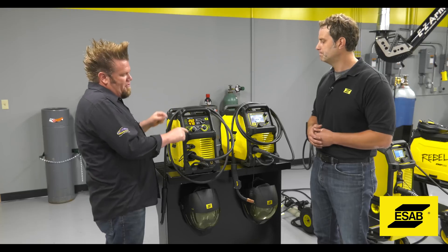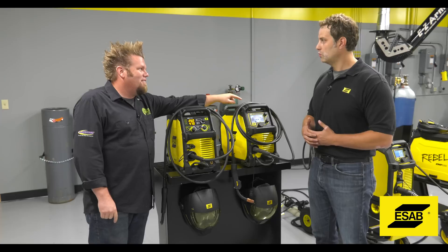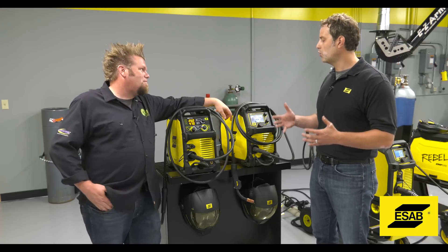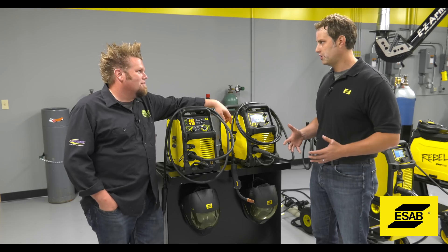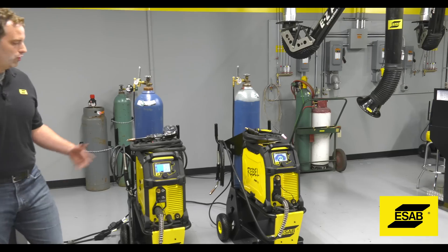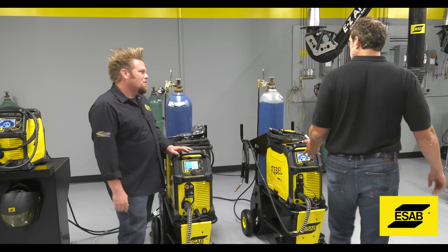So what's the big difference between these Rebels and those Rebels? Really, it has to do with the wire optimization — you get to choose which machine is right for your application. Let's go over and look at those. Here we have the bigger 235 and the more industrial 285.